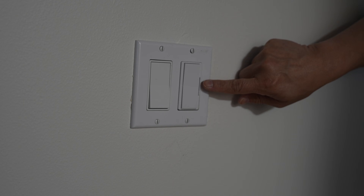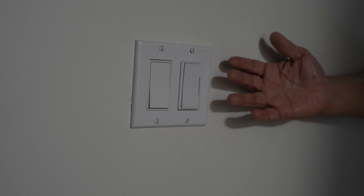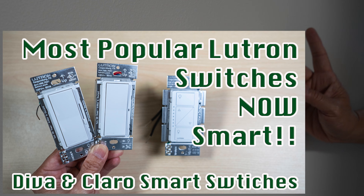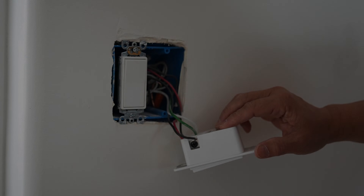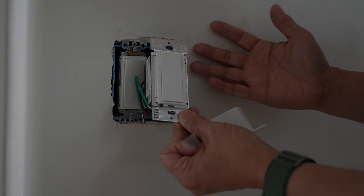On one end, I've already installed a Diva smart dimmer switch. By the way, for my thoughts and installation of the new Diva or Claro lines of Lutron smart switches, check out the video I'll link here and in the description below. So on this other end of the three-way switch, let's install this new accessory switch and check out how it works.